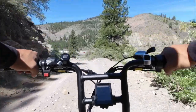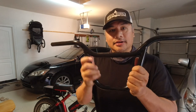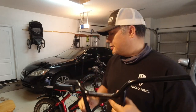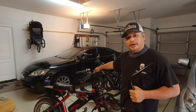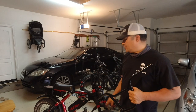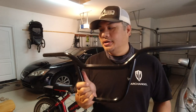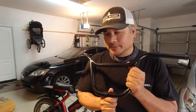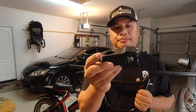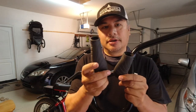It's time to do some upgrades. I'm going to add BMX handlebars because the stock ones are a little tall for my taste. When you go with BMX handlebars, the diameter is slightly smaller than mountain bike handlebars, so I'm also going to add a BMX stem.